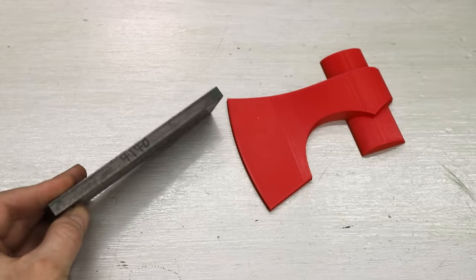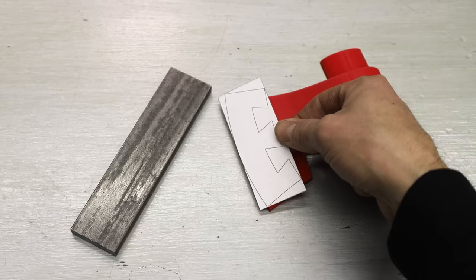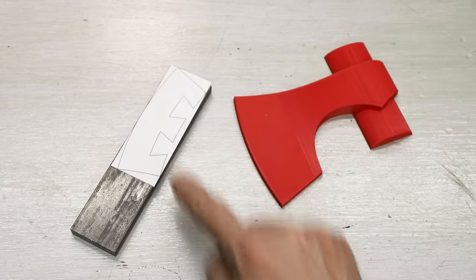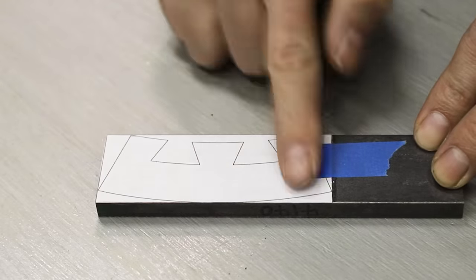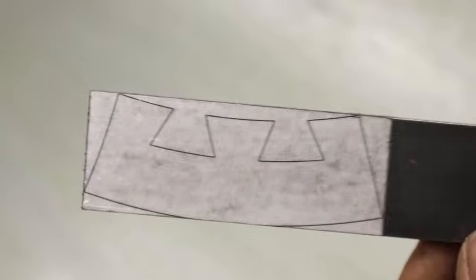Now I can start cutting out the dovetail blade from a piece of 4140 steel. I'm not sure that 4140 is really the best choice of steel for this, but it should work well enough. This piece will be inserted into a sand mold so that bronze can be cast around it — it'll start to make more sense once the project progresses.